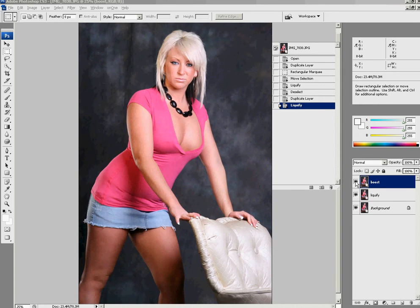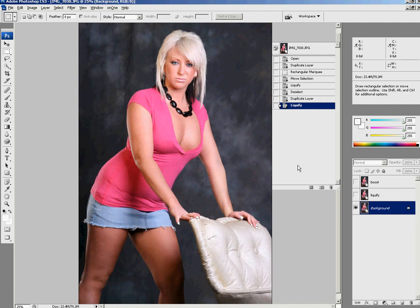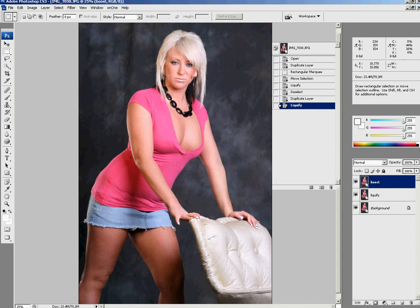Looking at my layers palette, I have three layers already set up. Here's what the image looked like from the start — I did a liquefy to it. If you look at her backside area, I added a little more shape and took a little bit down. Looking at this image now, it looks really red. This was shot with a Canon EOS 20D and it was shot in JPEG.